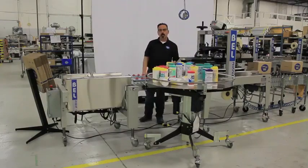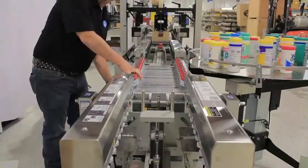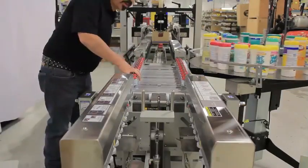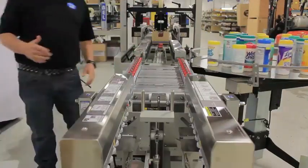Let's take a closer look at the hold-down conveyor. This version of our hold-down conveyor is self-centering. An operator would make a width adjustment for the case to bring the red rollers down and keep the case held in place.